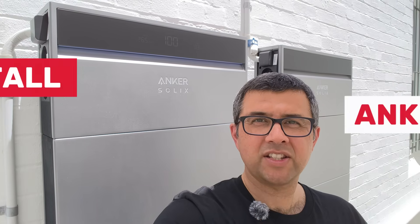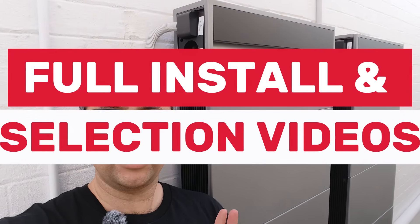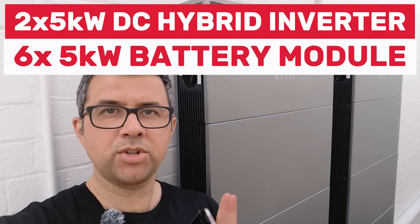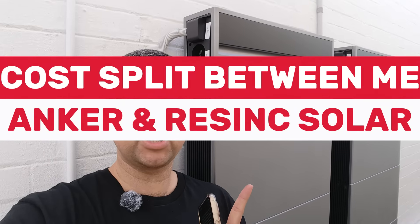I've had my Ankasolix X1 system for two months now. Do I have any regrets? What are the new features? I'll let you know all the details. If you're wondering how the Ankasolix system was installed, I've got a full walkthrough of the install process and why I chose it — links in the description, as well as a full disclaimer. Speaking of which, this is a sponsored post and it was a sponsored install.